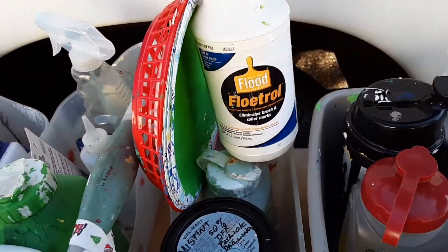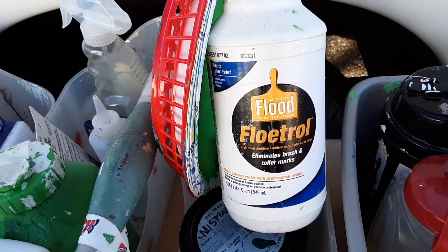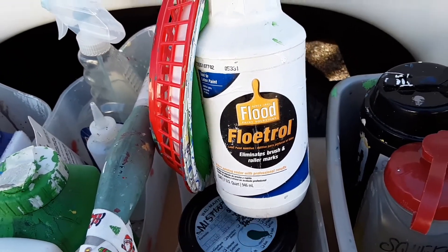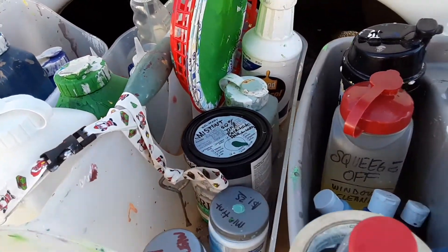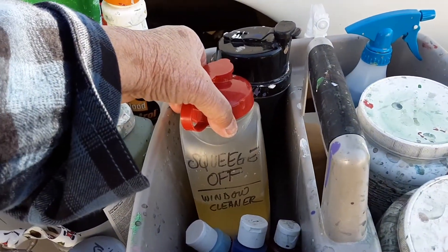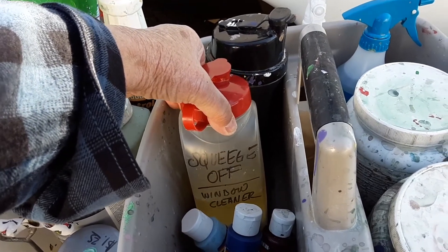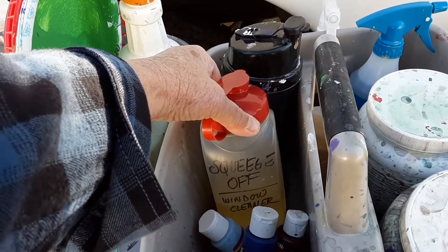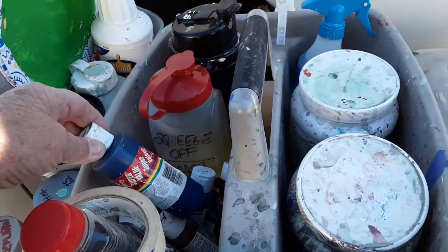This is my Floetrol, which I use when I am outlining. I love this — I just use a little tiny bit with the paint. Rub your brush in it, palette it back and forth, and take off. Then squeegee off with a professional window cleaner. You put about a teaspoon or two in that much water in a bucket, wet your window all down, and use your four-inch blade.